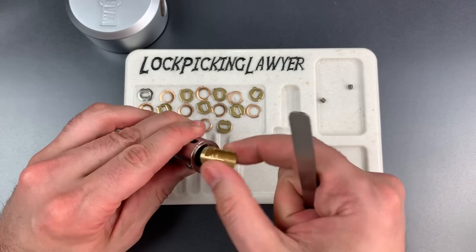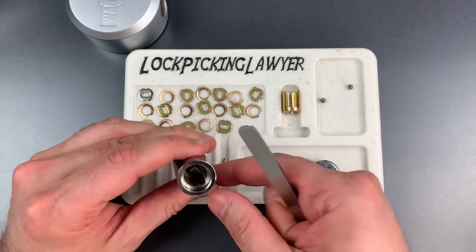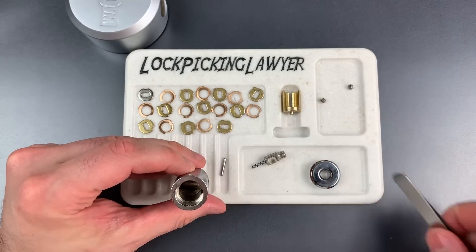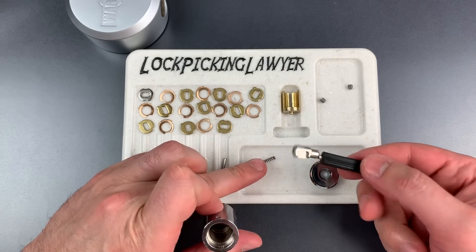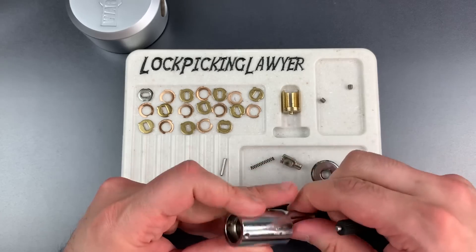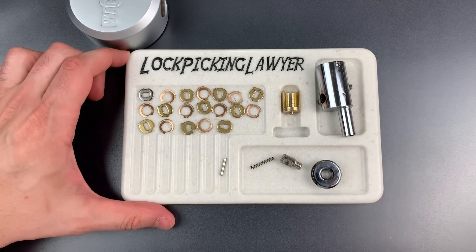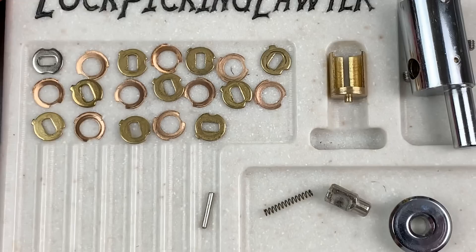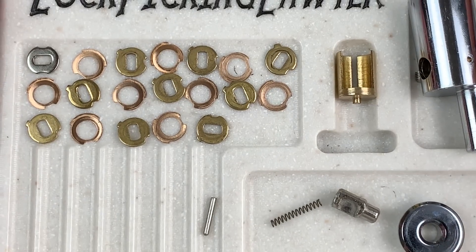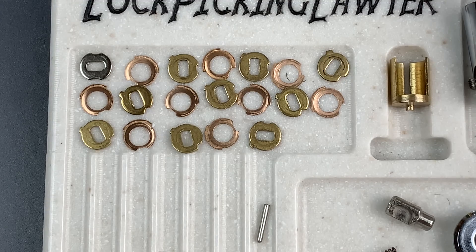You can pull this housing out — it's made of machined brass, looks nicely made. And the locking lug itself — let's confirm that is steel, and yes it is. I really don't see a whole lot to complain about here other than the absence of false gates in these discs. That would have been a very easy way to make this just a little bit harder to pick. In any case, that's all I have for you today on this Warlock model PKL-10 puck lock.